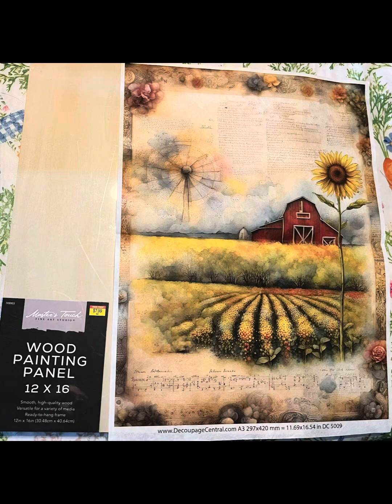Today we are going to put this beautiful rice paper on this 12 by 16 wood paneling that I got from Hobby Lobby. Our rice paper is from Deco Parge Central, and it is DC5009. You can also get these panels on Amazon, which I do most of the time.